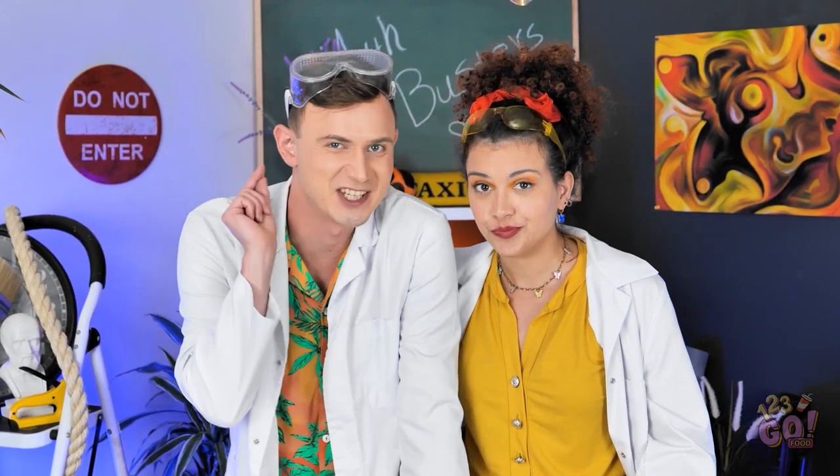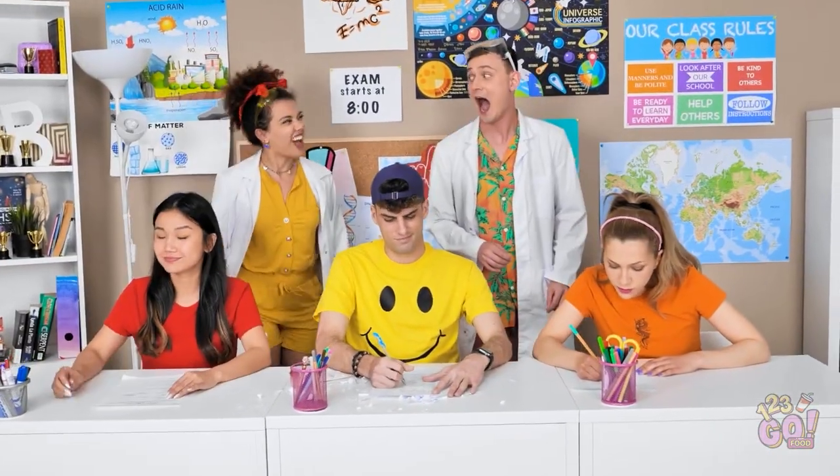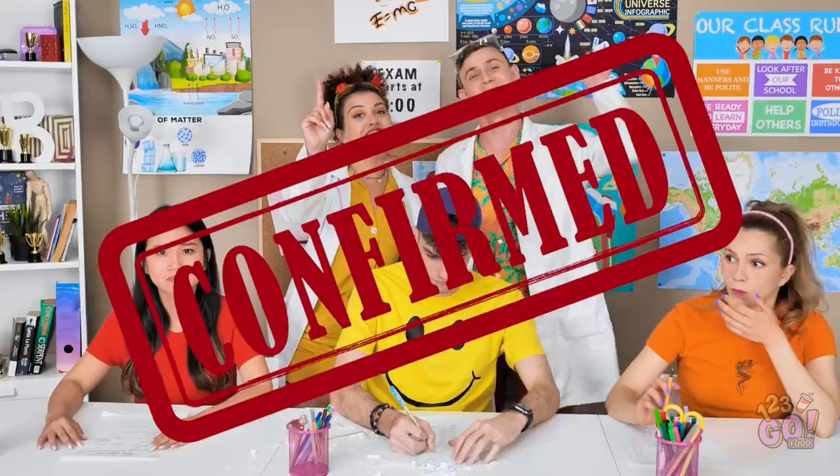We are going to bust the myth about yawning being contagious. You can start and I'll try not to yawn. Are you sure you're really not going to yawn? I won't do it. Are you yawning? I lose. My turn. It's impossible. Let's go to other guys to check it. So, myth is confirmed.